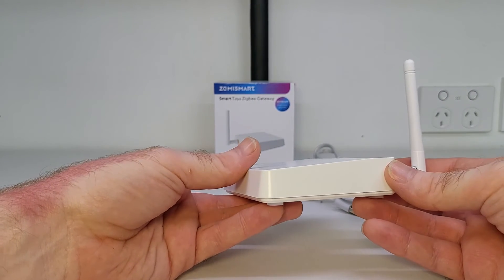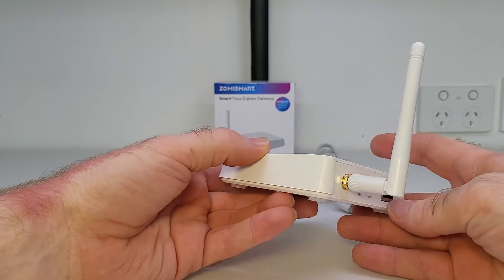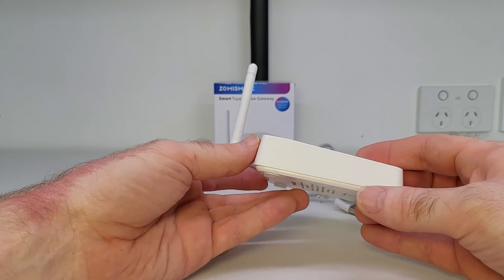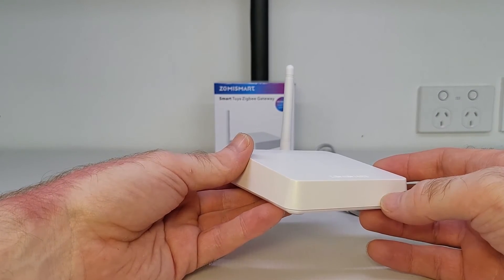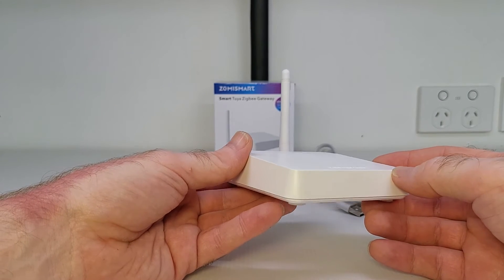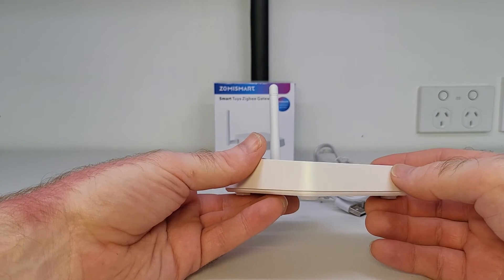For a lot of people, it's easier to show them something rather than explain how it works, and I'm also one of those people — that is definitely the best way to learn in my opinion. So now I will set up the smart gateway and add a Zigbee device to it. Because this device supports Tuya, I'll be using the Tuya app and a Tuya Zigbee device for this video. However, you can also use the Smart Life app as well — both those apps are supported.